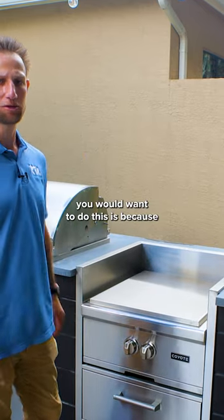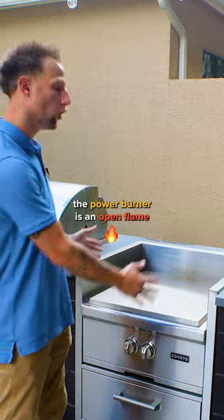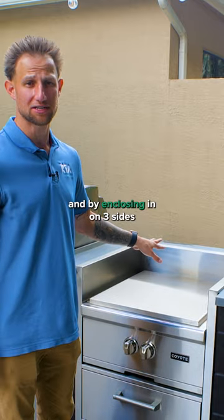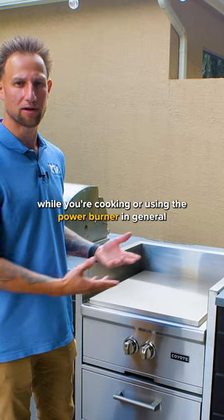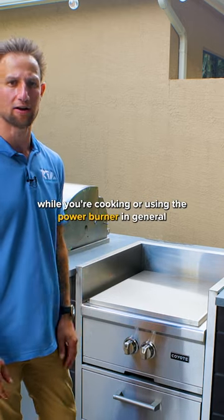The second reason you would want to do this is because the power burner is an open flame, and by enclosing it on three sides, it blocks a lot of the wind out so that it's not going to blow the flame out while you're cooking or using the power burner.